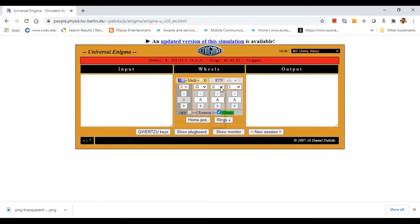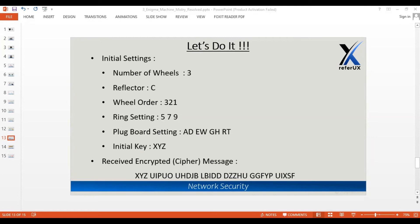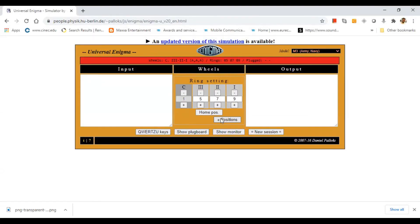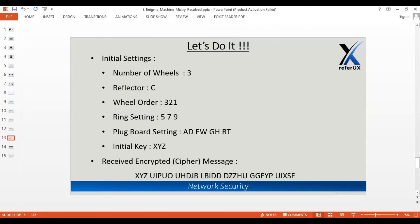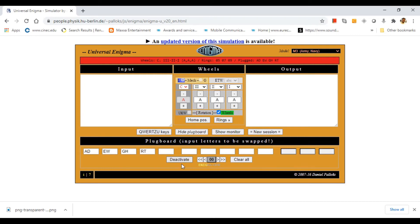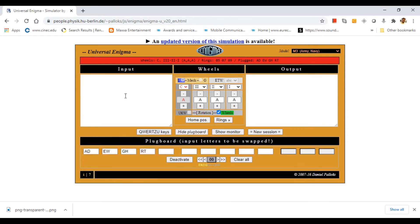In the Enigma simulator, we can see wheels three, two, and one, with reflector set accordingly. I go to the rings option and type five, seven, and nine as specified. Then I go to the plugboard option and enter the values: A-to-T, E-to-W, G-to-H, and R-to-T. I click activate and the plugboard is now activated. I'll keep the plugboard visible so you can follow along.